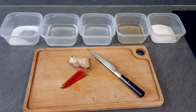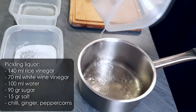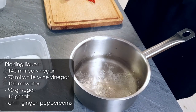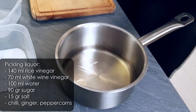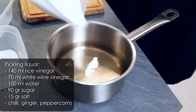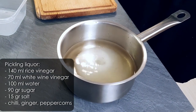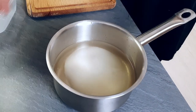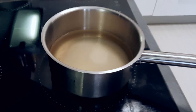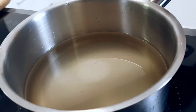I start with making the pickle for my fish, so I mix water, white vinegar, rice vinegar, sugar and salt and bring it to boil. Now I chop some chili and ginger and I put it also into the pan.